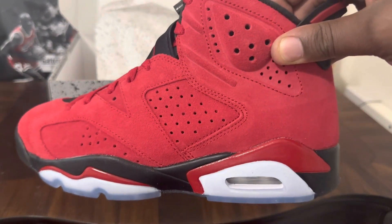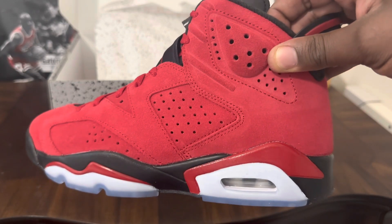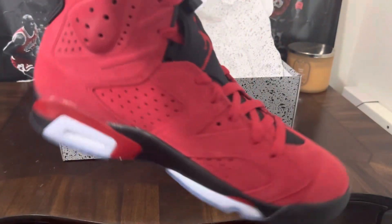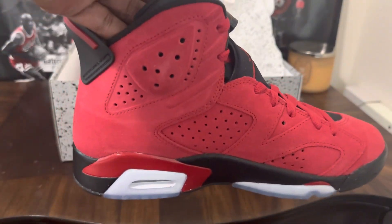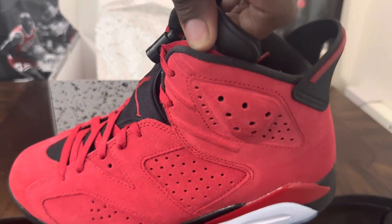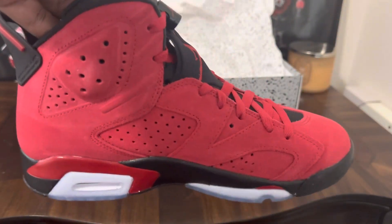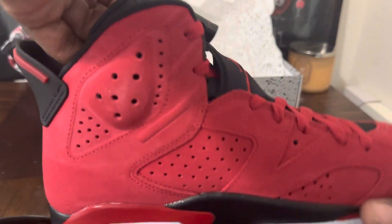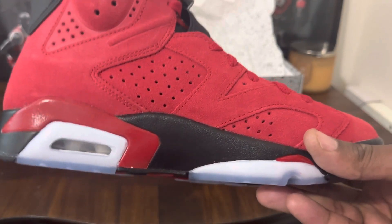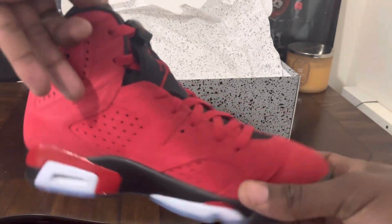From a resale standpoint, there's no real resale value in these. This was an easy cop for most people — if you wanted these for personal, you can probably still find some sitting in stores depending on your location, probably in the smaller sizes, maybe some bigger sizes if you're lucky. Even on a long-term perspective I don't see any resale value, but depending on your market area, somebody who really wants them may pay for them.